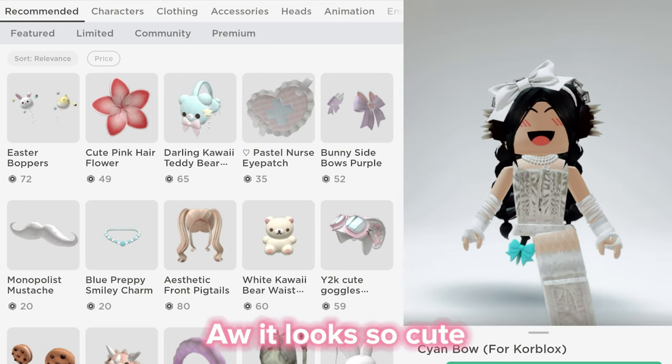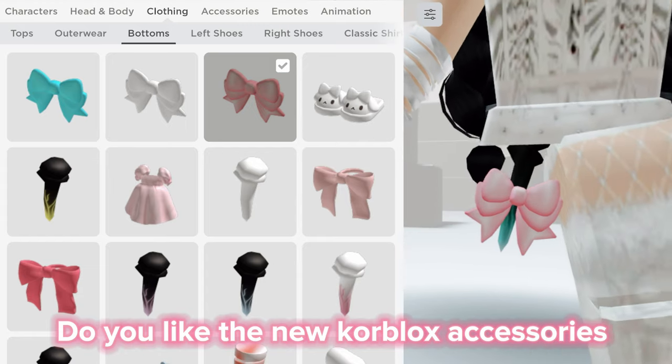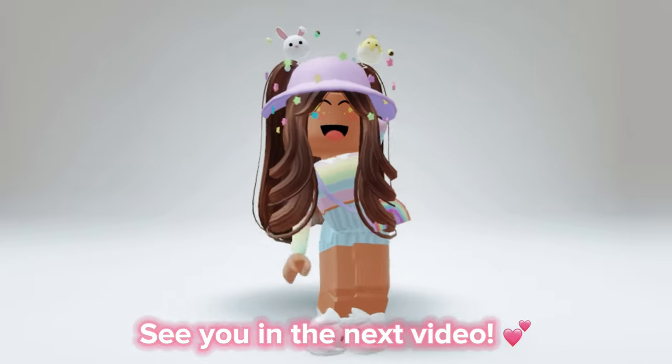Oh, it looks so cute! Do you like the new core blocks accessories? Tell me in the comments. See you in the next video.